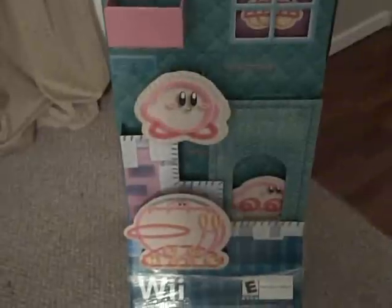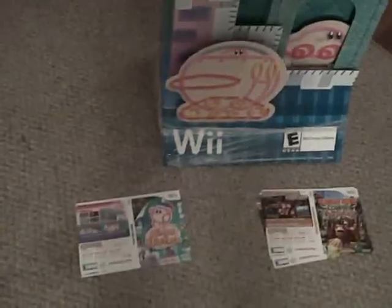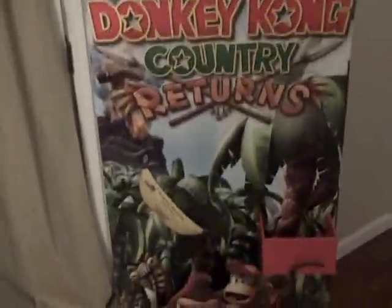Here's the fully assembled Kirby's Epic Yarn slash Donkey Kong Returns standee that I pulled out of the GameStop dumpster. As you can see, everything was there, even down to the inserts — four for Kirby's Epic Yarn and four for Donkey Kong Country Returns. Basically what you would do is put them in empty Wii cases and store them in here. That's the Kirby's Epic Yarn side. Let me flip it around and show you the Donkey Kong Country Returns side. And there you have it — Donkey Kong Country Returns. This has got like a 3D effect like most standees do. Took a little bit to assemble, not too much because I'm familiar with how these displays go together.